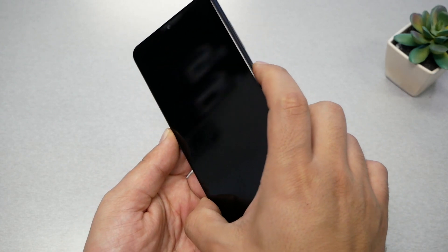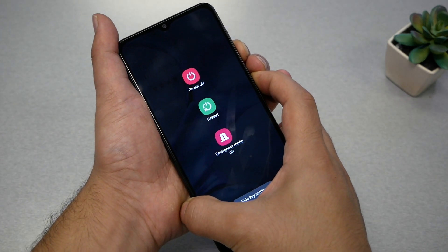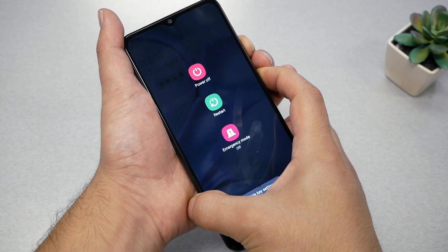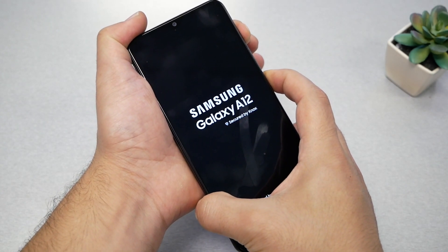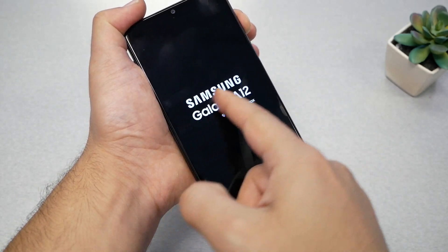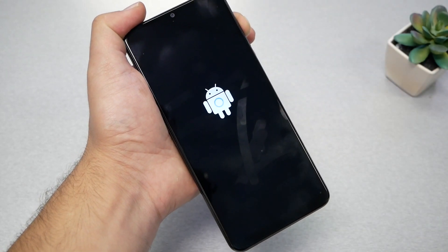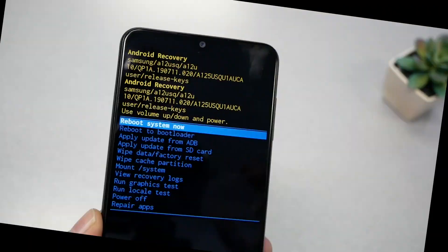Let's go ahead and do all these steps. First, light up the screen, then press volume down and power key together — I'll wait till the screen goes black. Remove both, then press volume up and power key. Once I see the logo coming, I remove my finger from the power and leave it on the volume up, and that takes us to this screen.